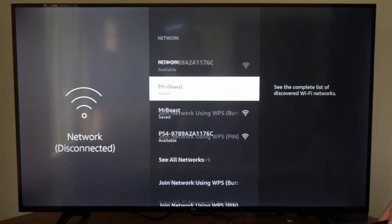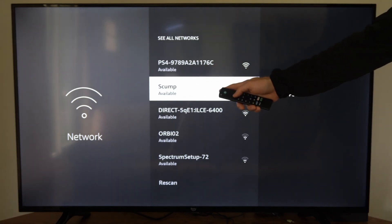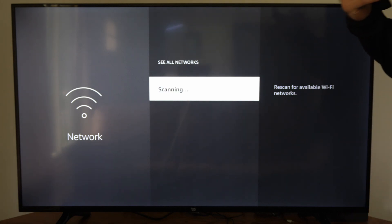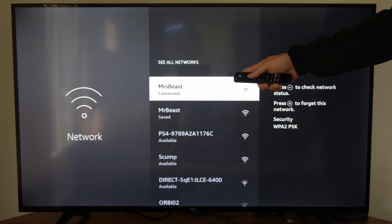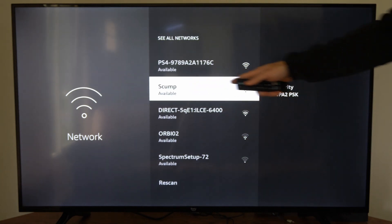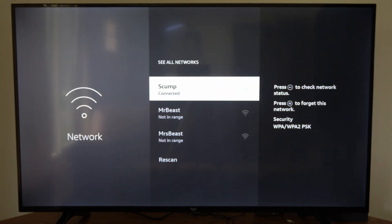Now go down to see all networks and look for the internet you just forgot. If it doesn't display under here, go down to rescan. If the modem and the router are still rebooting, it may not show up under this list quite yet, so wait a little bit longer. But here is the one I just disconnected — and it is now connected.